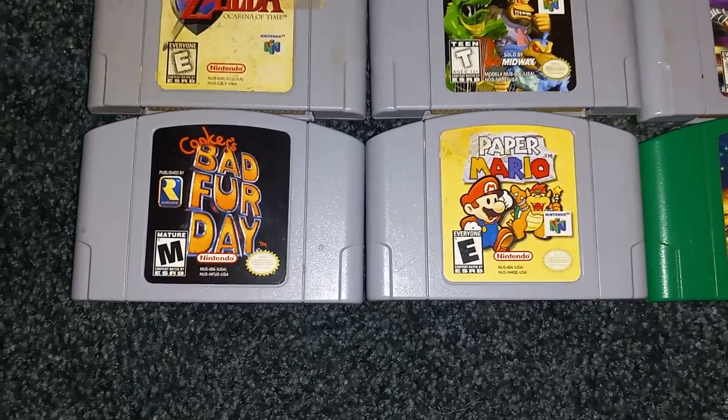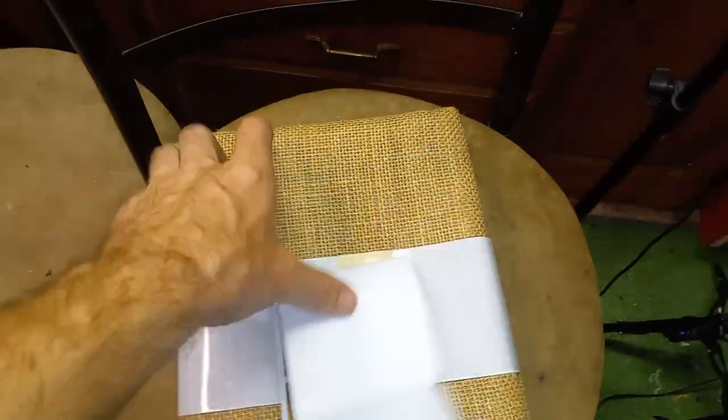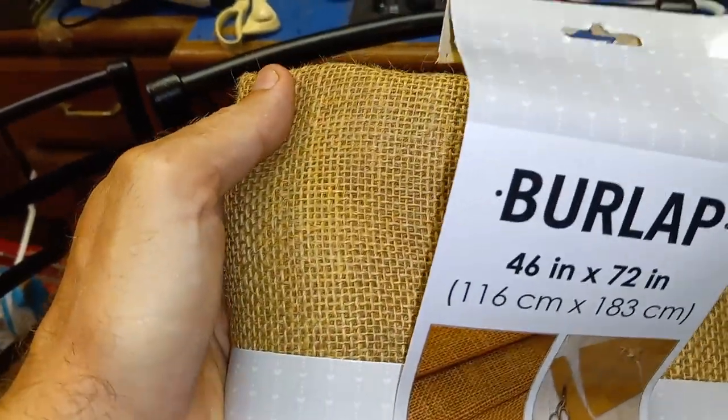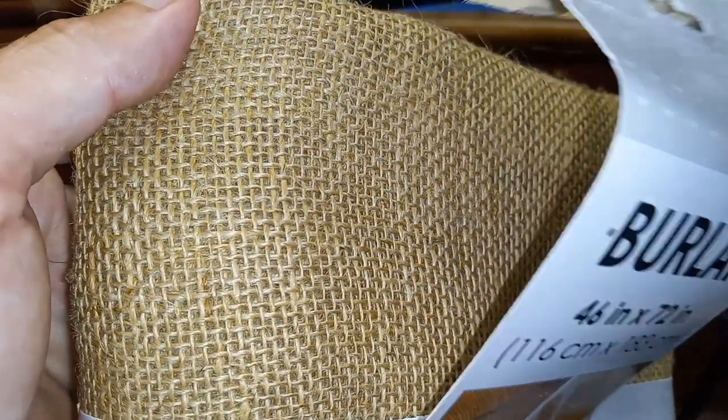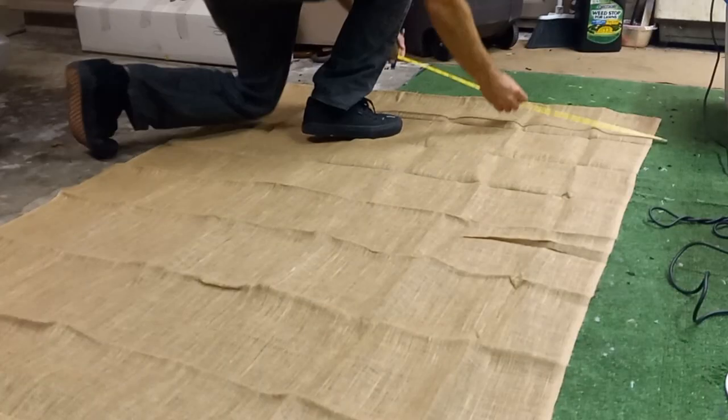So let's make a Nintendo 64 logo rug. When I went to go start this project, I realized I did not have enough tuft and cloth. However, I had some burlap that I bought when I first started this rug making venture, and I've never used it. So today we're also going to find out how well burlap works as tuft and cloth.